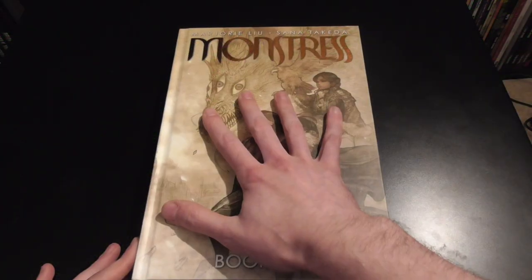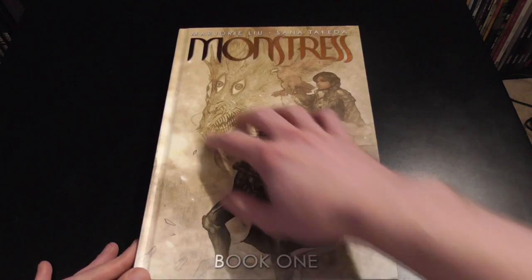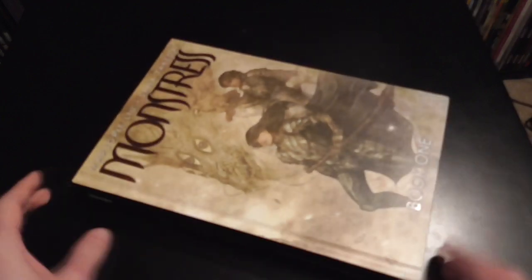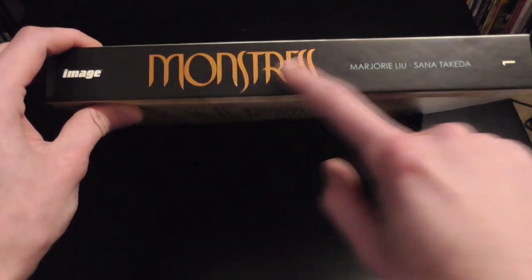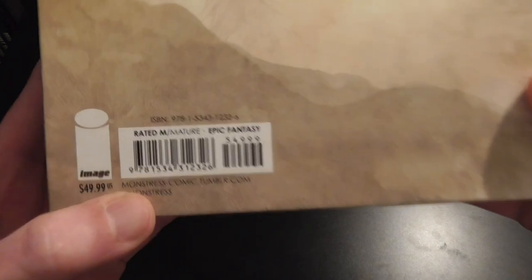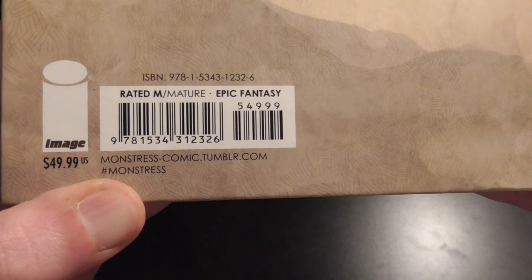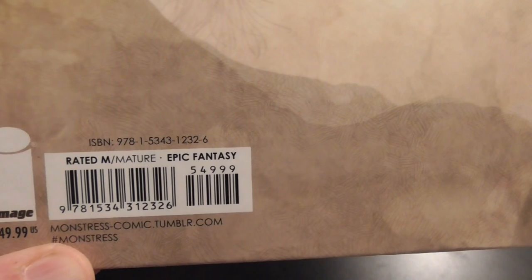On the front we have an awesome piece of art of Machia Half-Wolf, her demon side, and her friend. There's a really nice black edge with an inlaid metallic 'Monstrous' title, and then our creators and 'Book One.' There's a whole lot of praise on the back. This is by Image Comics, marked at $49.99 US, and rated M for mature epic fantasy.